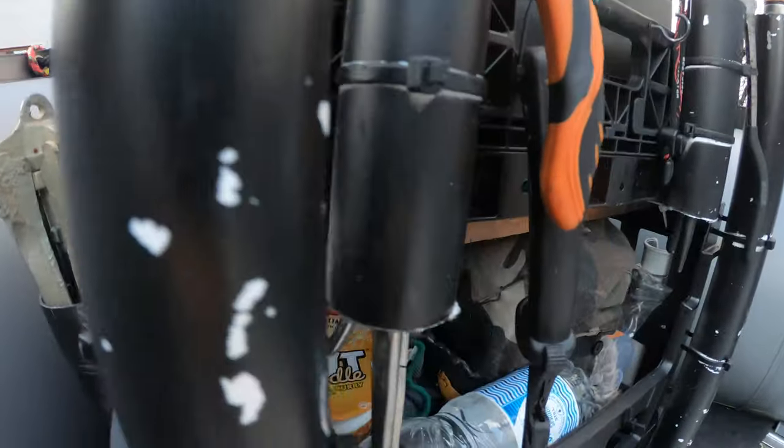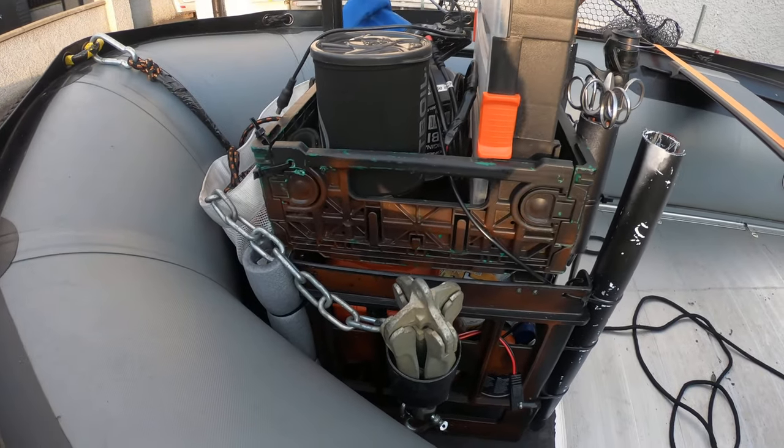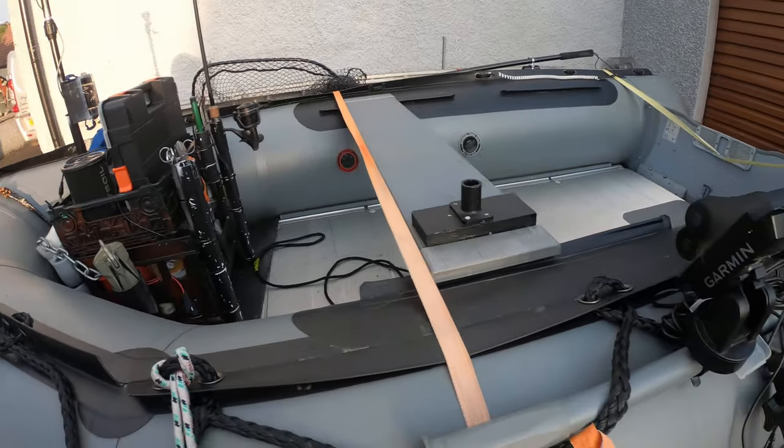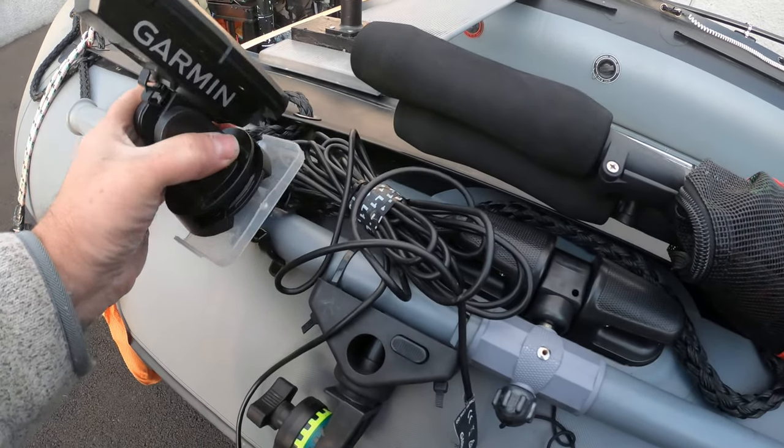There are a couple of USB sockets there if you want to power a camera up above or charge your phone. The 12 volt battery is stored down below here, and that's used to power up the fish finder — it's an attached fish finder, dead easy.